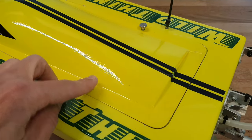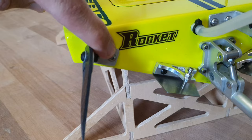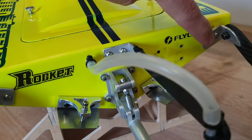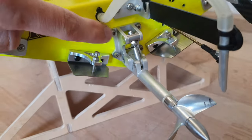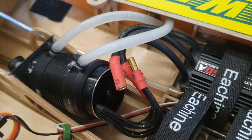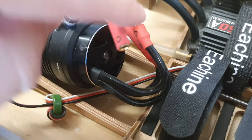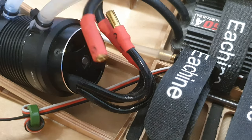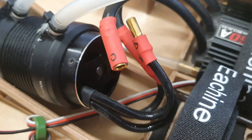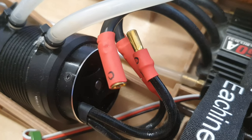The thumb screws — M3 size — and all the fasteners used to mount the hardware on the transom are €6.50 together. The stock connectors that come with the motor and ESC I replaced with 5mm bullet connectors. These come in bulk, but if you count 3 pairs, they cost about €0.50.